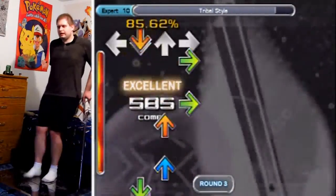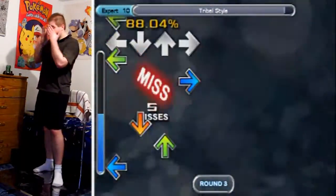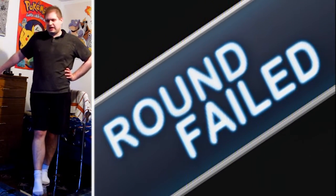Tribal style — you remember this one, right? I've been trying to full combo this thing for a while now, and every time I get near the end with a full combo, I get nervous and I flub it. I'm so nervous, but I'm about to full combo it.